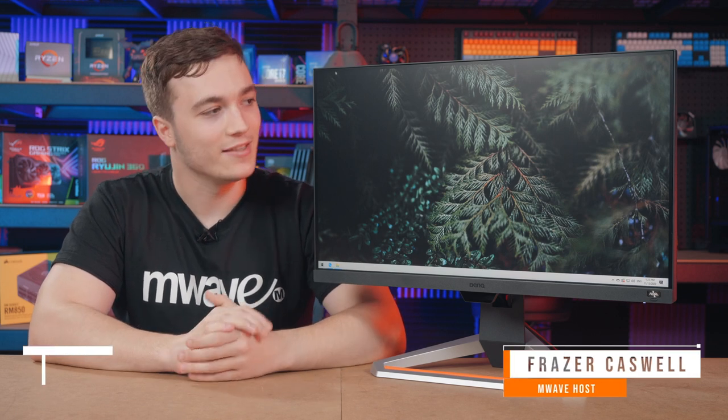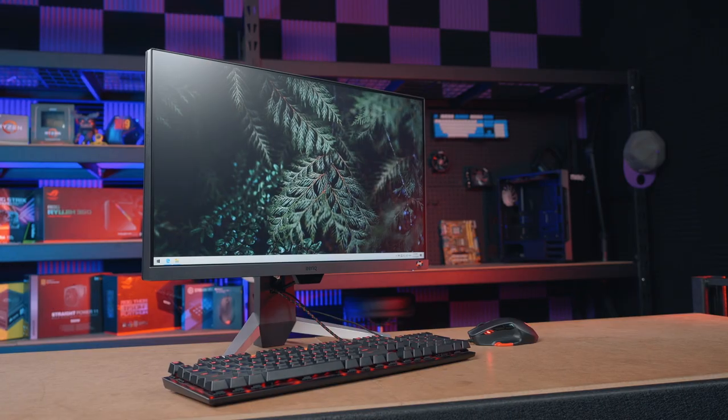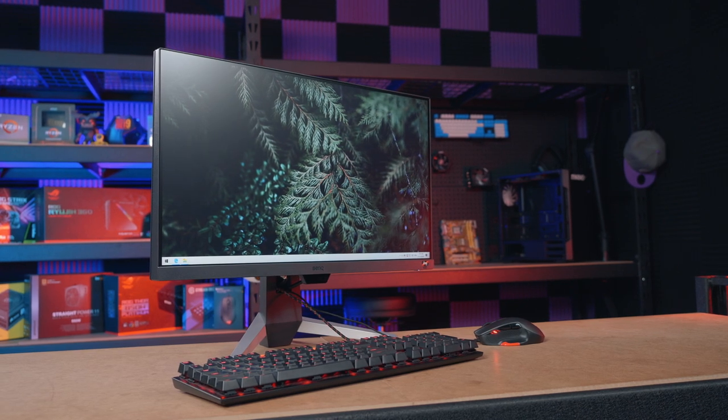I'm Fraser Cazzle from AnWave and this is the BenQ EX2510. It's an impressive little monitor designed for all kinds of gamers and is particularly best suited to high frame rate competitive gameplay.